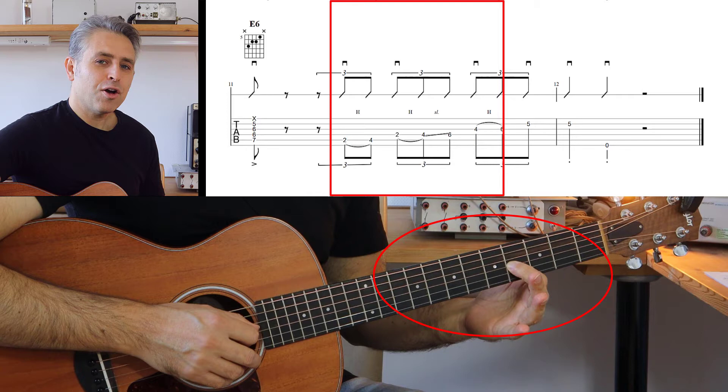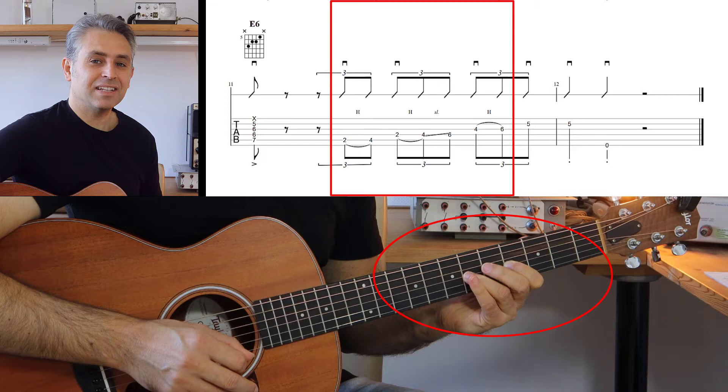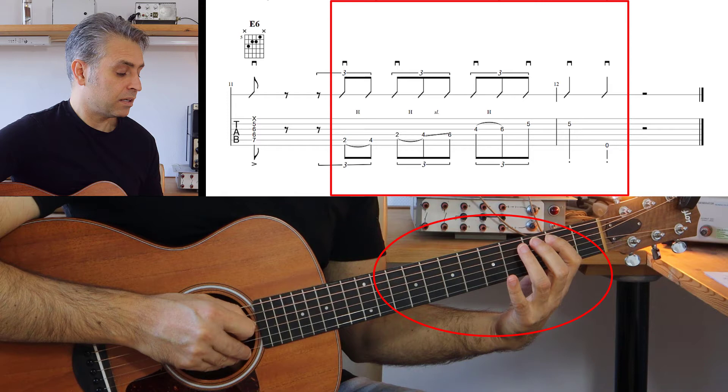Dopodiché andiamo sulla terza corda, dove seguiamo sempre lo stesso principio: l'indice suona al quarto tasto della terza corda e poi andiamo a schiacciare al sesto tasto. Quindi due volte la nota di Mi al quinto tasto della seconda corda. A questo punto vado su a tutto e suono anche la corda di Mi basso a vuoto per terminare il tutto.